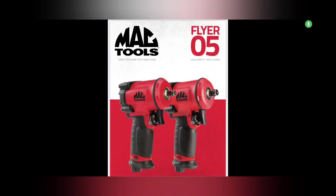What's up guys, CP the Tool Addict. Here we go - we got the Mac Tools Flyer Five, valid from April 15th to May 12th, 2024. On the front here we've got a pair of little impacts. Let's get into this video - check it out from Mac Tools Flyer Number Five. Ready? Let's get into it.